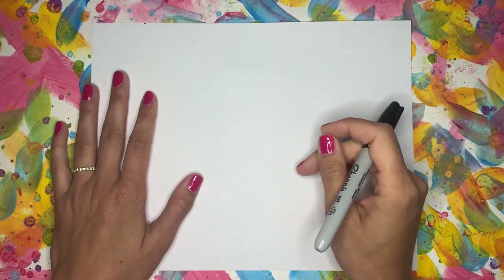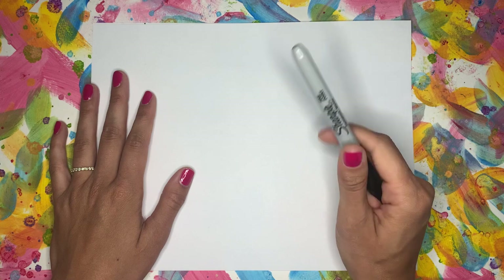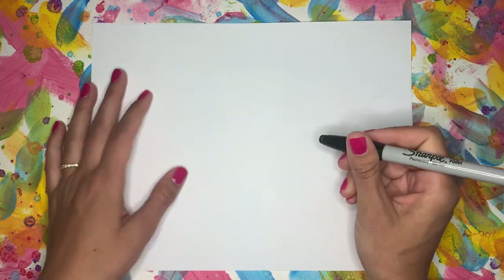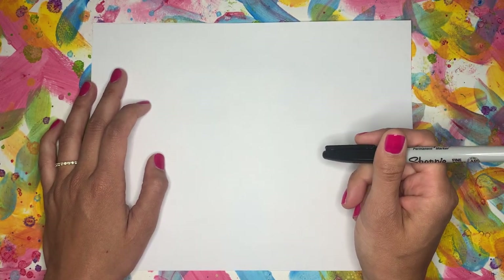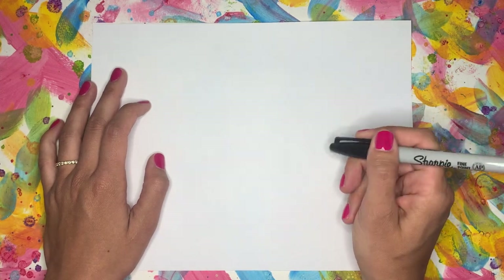Hey everyone, my name is Miss M and you are watching my first ever YouTube Directed Drawing video. I'm still working on my intro and I want to try and put some music in with that, but I really wanted to get a video up before Memorial Day for my students.